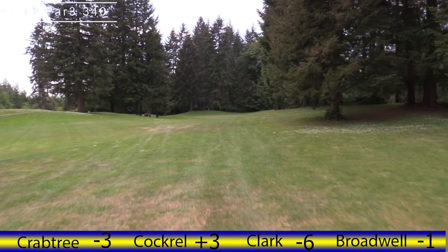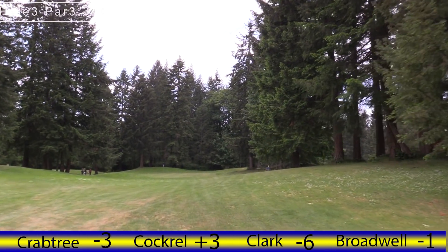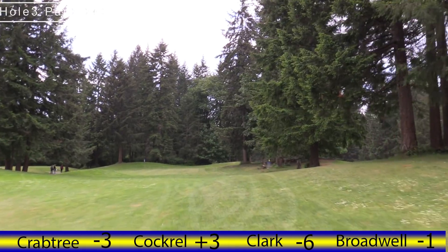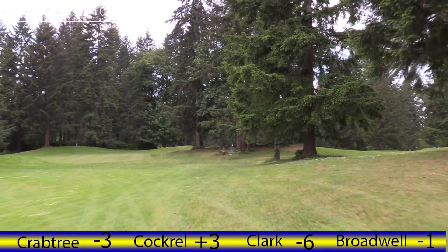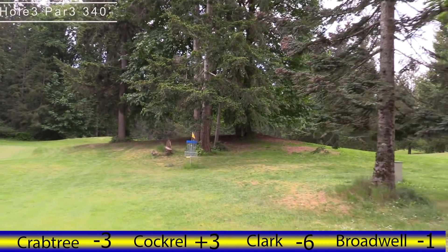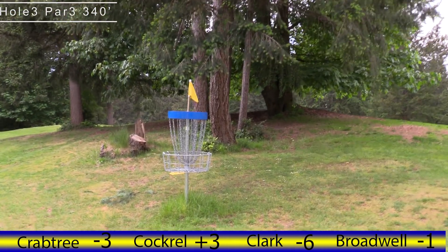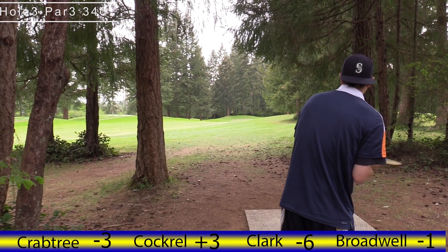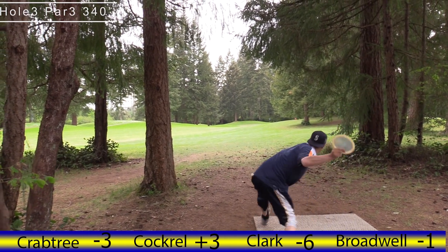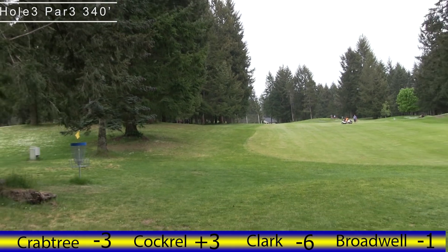Hole 12 — this has been a classic hole at this course, a turnover shot. Feels like they've shortened it a little bit over the years but the same hazards apply. You've got this green which is surprisingly in play, and just a turnover sidearm shot. It's also hole number three of the Kitsap Classic, or the Horseshoe Lake 18-hole regular course.